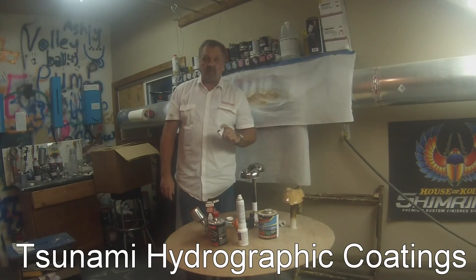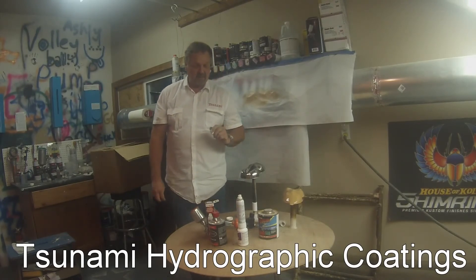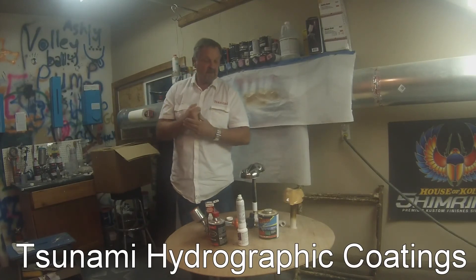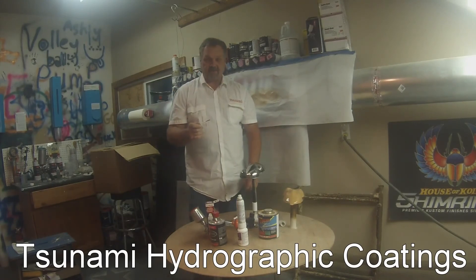Anyway, this is Dave with Tsunami Hydrographics. Hope you enjoyed it, hope I helped you. You can always check out the website at TsunamiHydrographicCoatings.com — I'm always on YouTube. This is Tsunami Hydrographics. We're out.